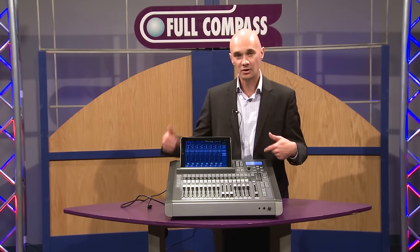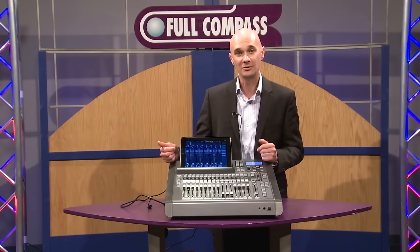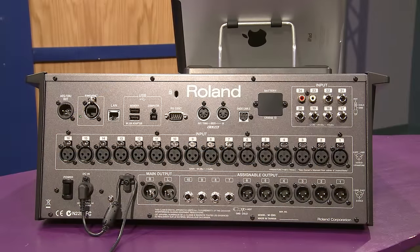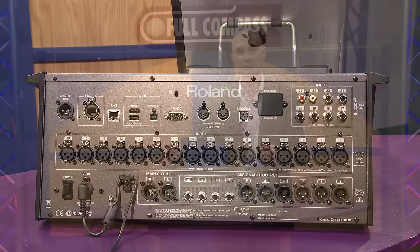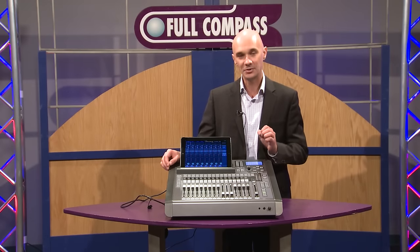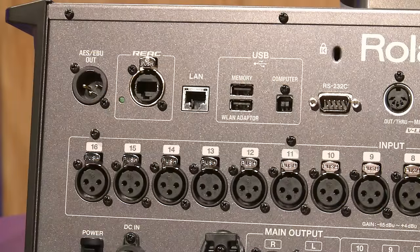On the back of the console — this is a 32-channel console, by the way — you have 16 mic pres on the back, as well as six TRS balanced inputs and two RCAs on the inputs as well. So for all your wireless microphones, your CD player, etc., you can plug those right in. We also have a React port built in for expandability, which we'll talk about in a moment.